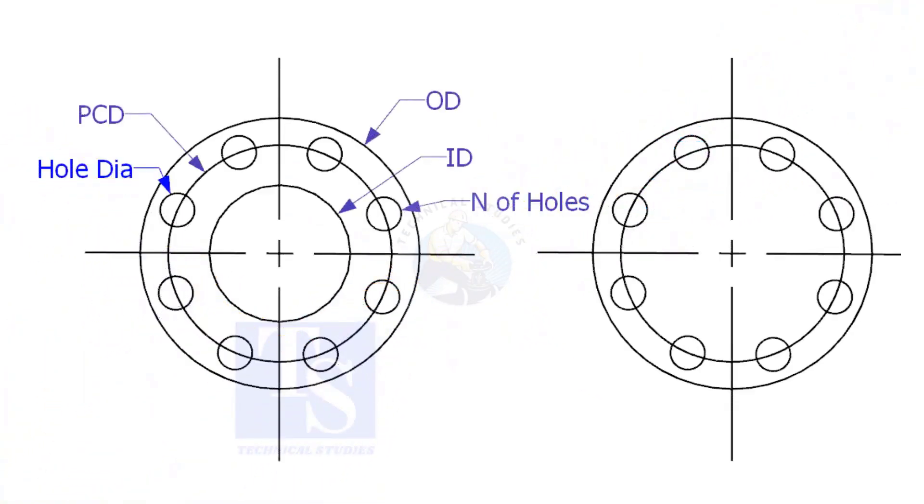There are two types of plate flanges: open and blind.